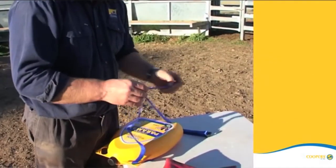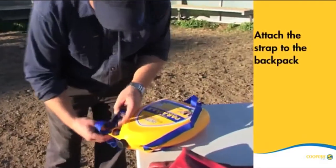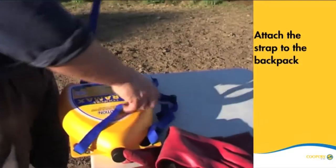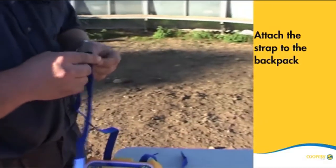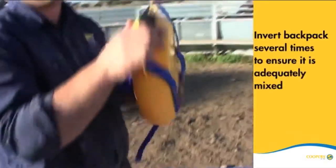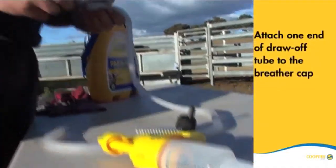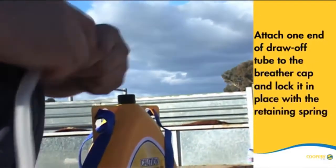To get set up and ready to treat, attach the strap to the backpack as shown here. Now invert the Paramax cattle backpack several times to ensure it is adequately mixed. Then attach one end of the draw-off tube to the breather cap and lock it in place with the retaining spring that is supplied.